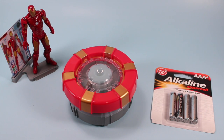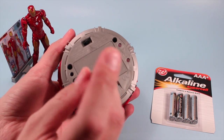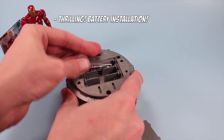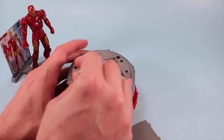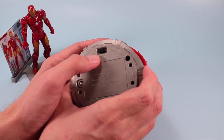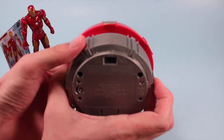Before we go too far, let's install some batteries — it's not that hard. Just flip over to the reverse side, unscrew your battery cover, and pop them in. It looks like we have a few different modes: off in the center, light mode, and lab mode. I'm going to switch it to lab mode, because that's probably what I'm going to be working on.